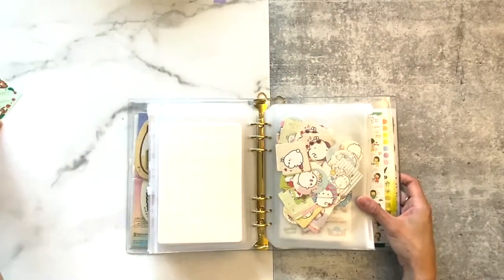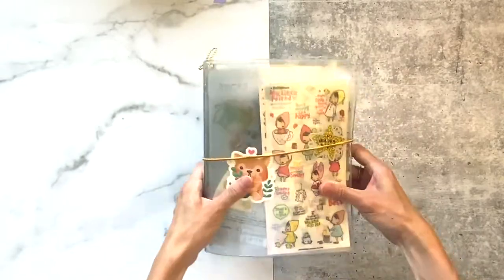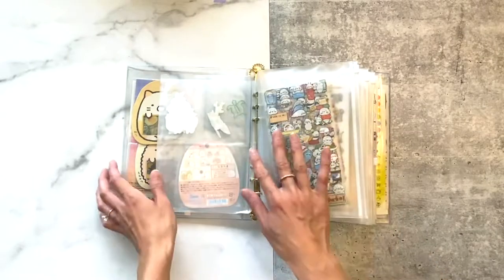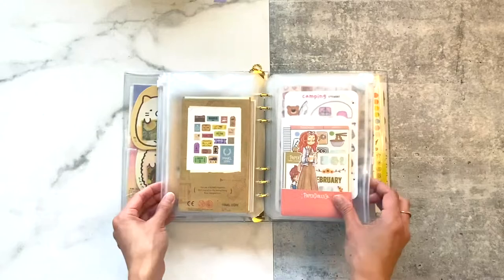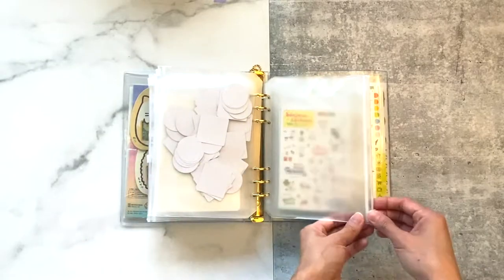I hope you guys enjoyed watching this video and got inspired to organize your sticker station! I'll leave a link below to the Sticky Club — if you want to check out their sticker folder, I highly recommend it. I will see you guys in the next video, and happy organizing!